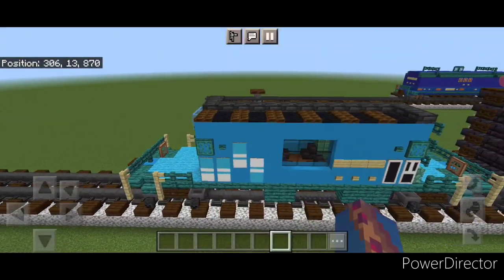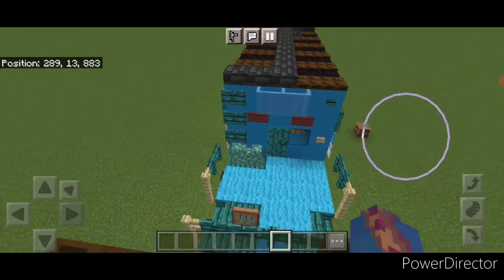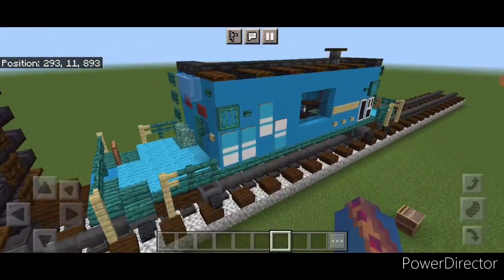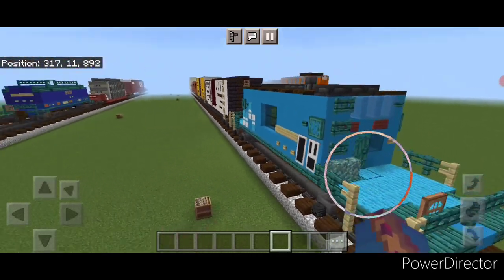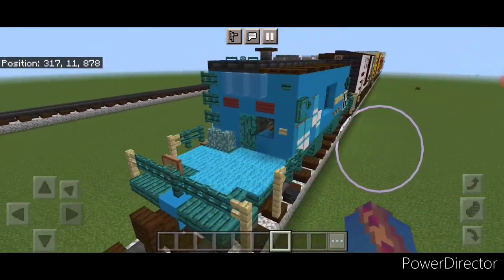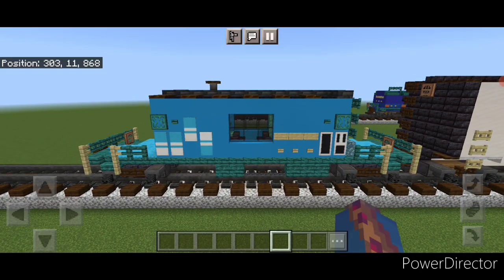Hello rail fans and welcome to French Fried Trains. Today we're going to be building this old Conrail transfer caboose. This does have a full interior that we'll be building, so let's get right into the build.